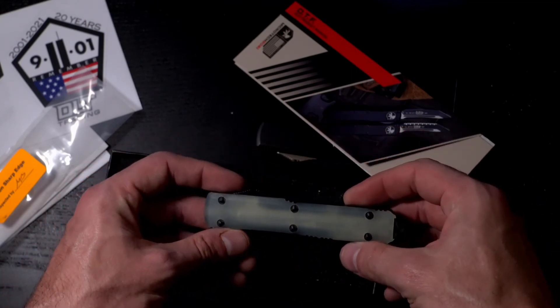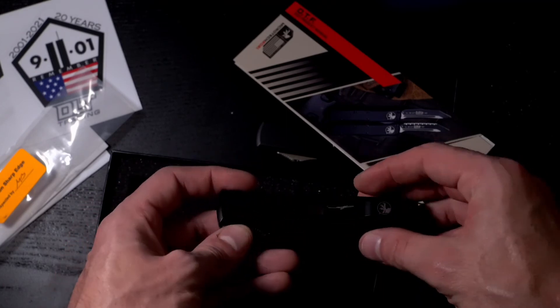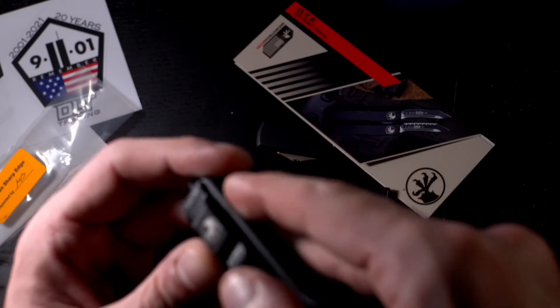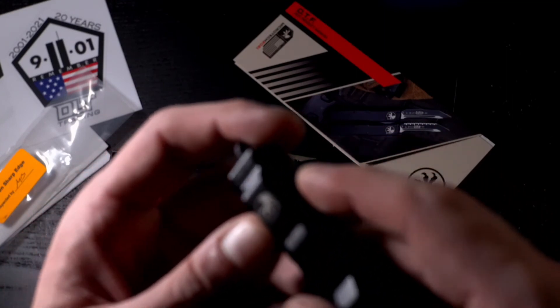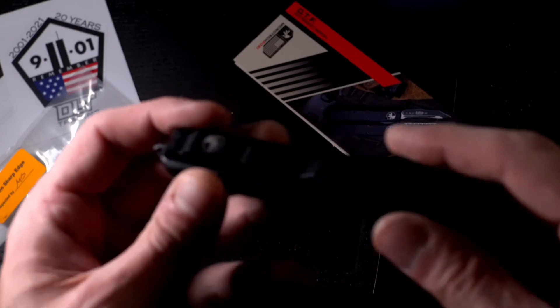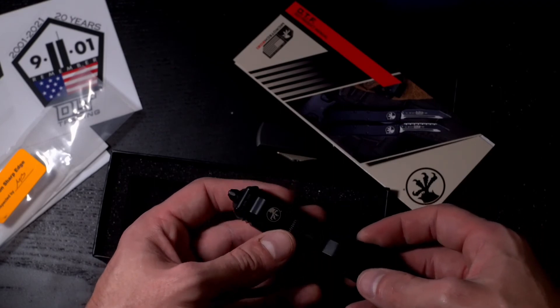So yeah, this is the jade G10 Ultra Tech. I got serial number 26, made in July 2021. That is sweet — I'll take it.